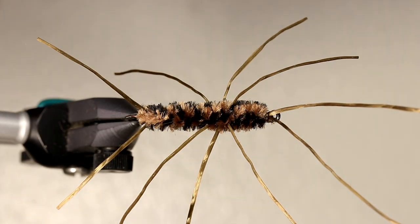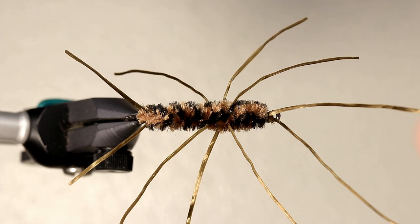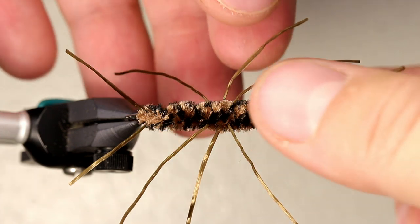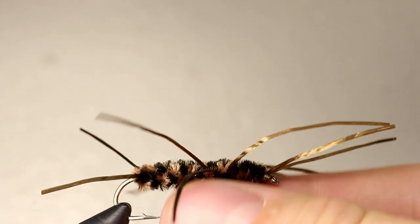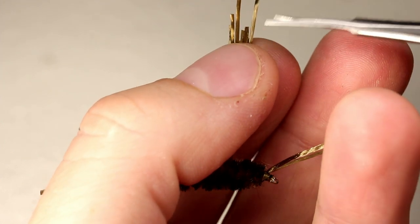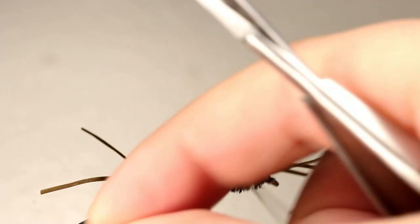Now comes the part where the fly really starts to come to life. Pull the tails together and trim them so they are even. Unlike many flies, there is no correct length and this can usually be left up to personal preference. Once you are satisfied with the length of the tail, repeat this step on the antenna as well. The legs can be a little tougher to trim. I like to get them all in a bunch and then come with one hand from underneath, making certain not to stretch any of them, then cut them all even. Often I will evaluate and repeat this step — generally it takes me two times to get the length that I like.